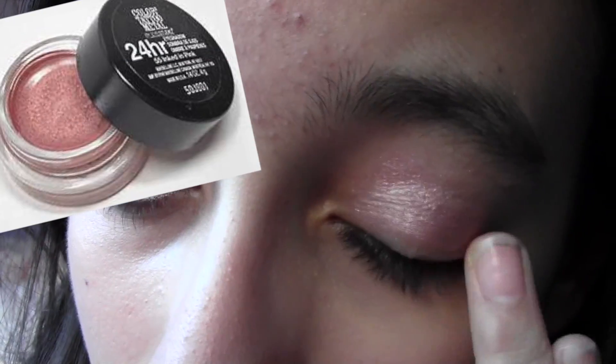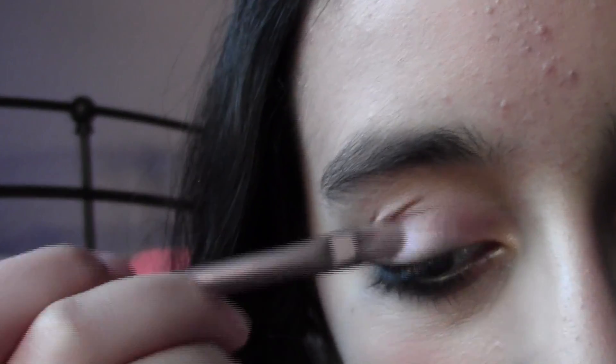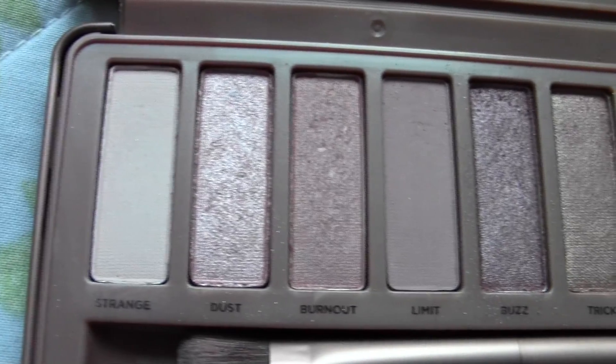For a base for the eyeshadows, I'm using my Maybelline cream eyeshadow in Inked in Pink and putting that all over my lid. Now using my Naked 3 palette, I'm using Burnout and putting that all over the lid over the cream eyeshadow. For the crease I want a little darker color but not too dark, so I'm taking Nooner and putting that just in the sockets of my crease. For a shimmery open-eye look, I'm putting Dust in my inner corners, and for a highlight I'm taking Strange and putting that under my brow bone.